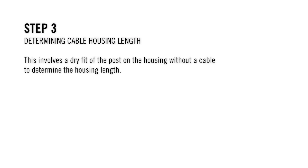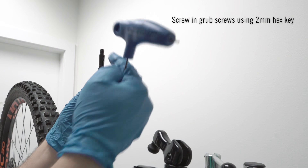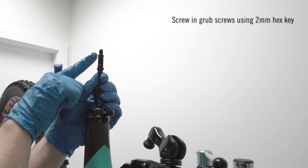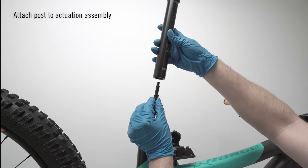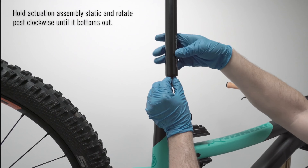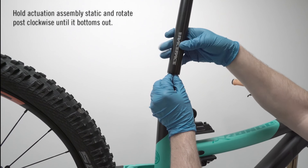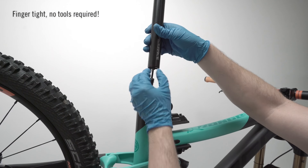Step 3: Determining Cable Housing Length. This involves a dry fit of the post on the housing without a cable to determine the housing length. Screw in the grub screws using a 2mm hex until flush with the actuation assembly. Hold the actuation assembly and slide the bottom of the post over the assembly. Hold the actuation assembly static and rotate the post clockwise till it bottoms out — finger tight, no tools required.